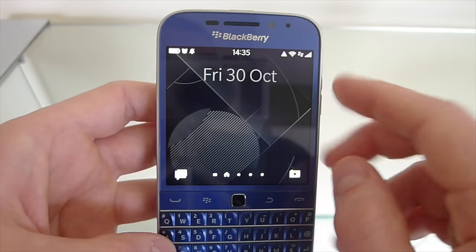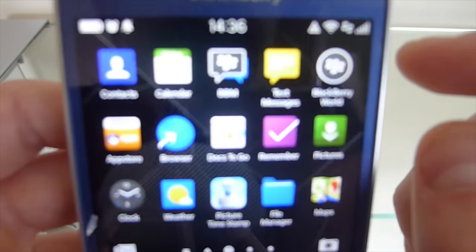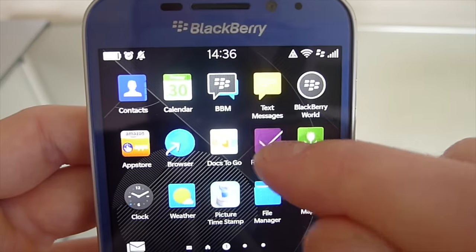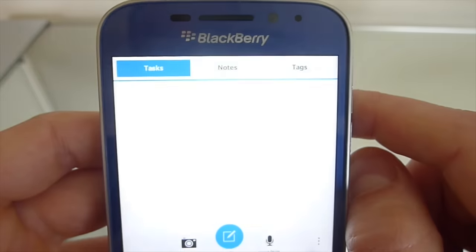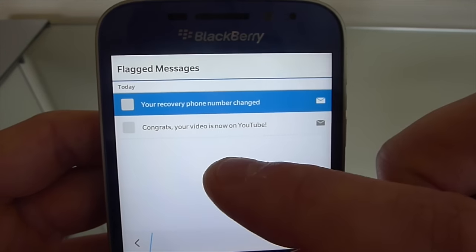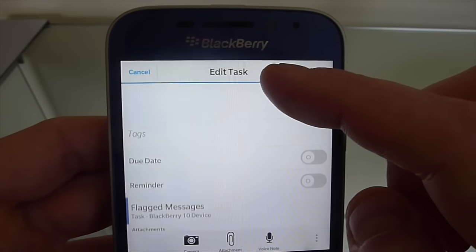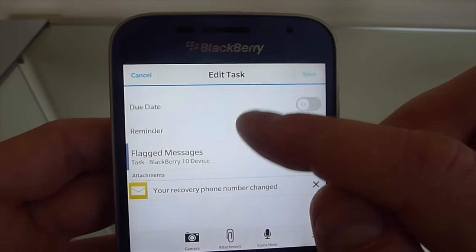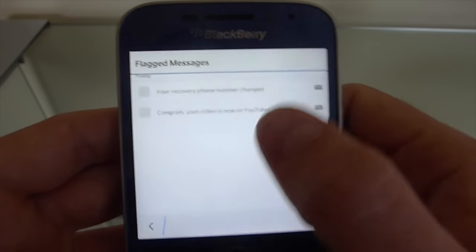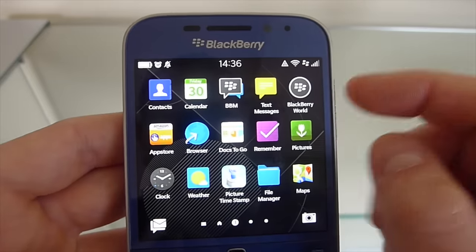Another very handy feature I found is that when you flag emails you want to follow up on later, you can go into the BlackBerry Remember app, which I use all the time. Inside here you have a folder called flagged messages, and every email you flag gets sent straight there. You can go through them one by one, add notes, and keep track of what you're doing with specific emails — depending on the type of job you have, a very handy feature. I also use it for general work tasks as well.